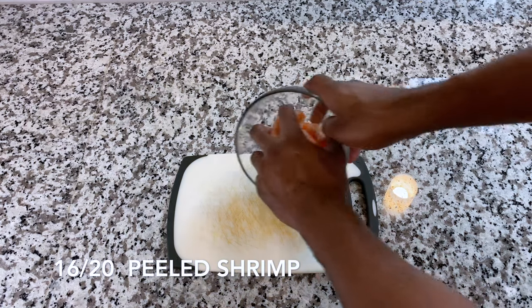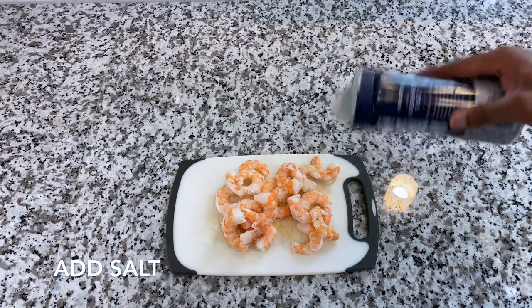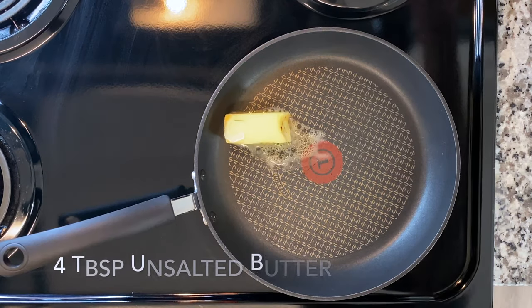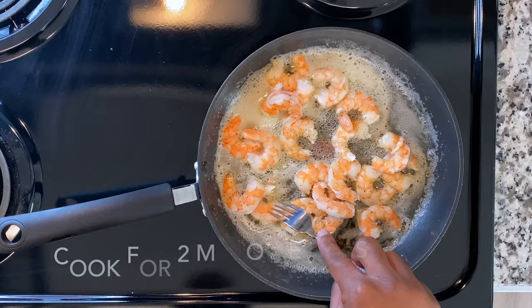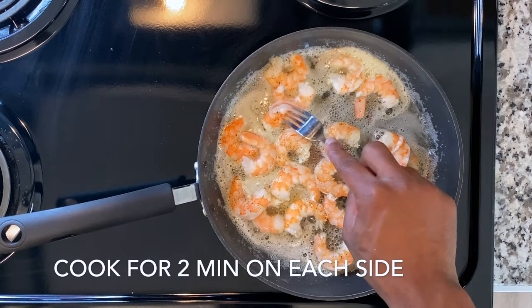Now while the spaghetti squash is cooking, grab some shrimp and go ahead and pat it down till it's nice and dry. Add a little bit of salt, add a little bit of pepper. Grab your pan, get about four tablespoons of that good old butter, melt it in the skillet, and then add that shrimp. Cook it for about two minutes on each side.